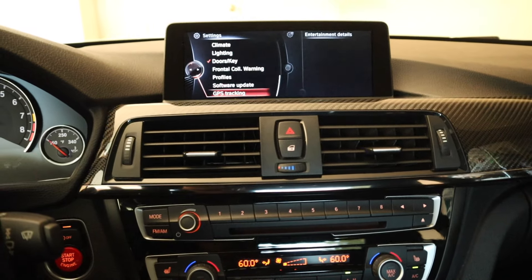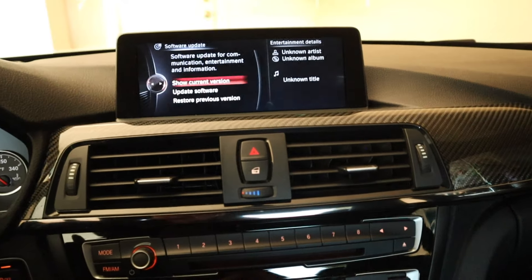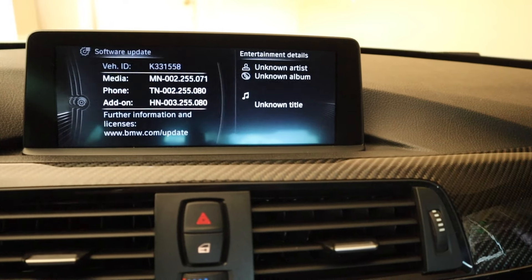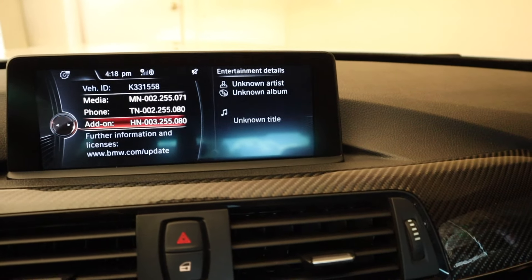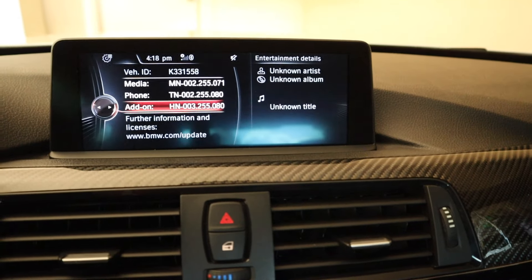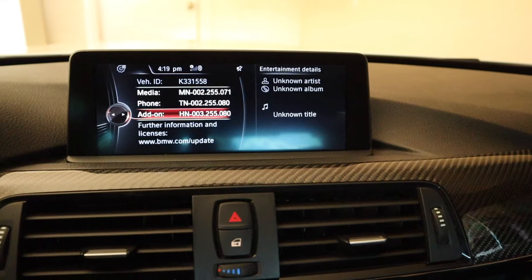What we want to do is go down to Software Update and let's show the current version. And there we go — it should show that we now have all the new files installed, including an add-on here. So this should make your car run and work a lot better with the ConnectedDrive app on your phone and all the other Bluetooth functionalities and things like that.